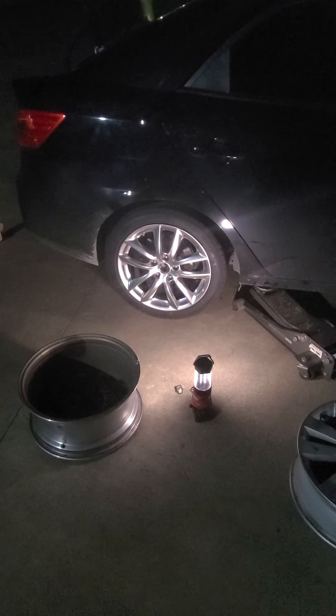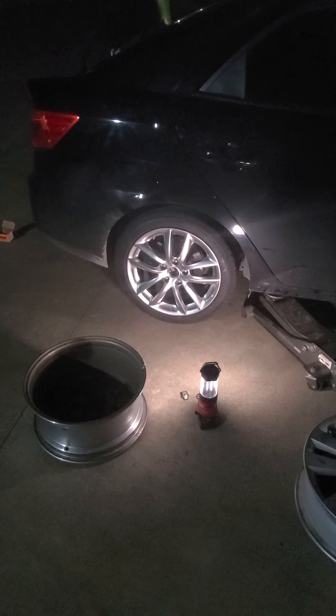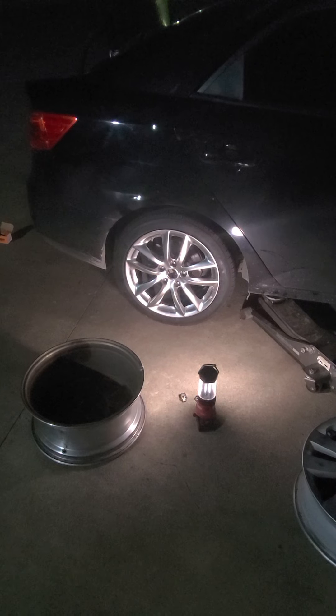So after purchasing the last decent one that cracked, I have given up and said screw it, go with what you know — go Nissan.